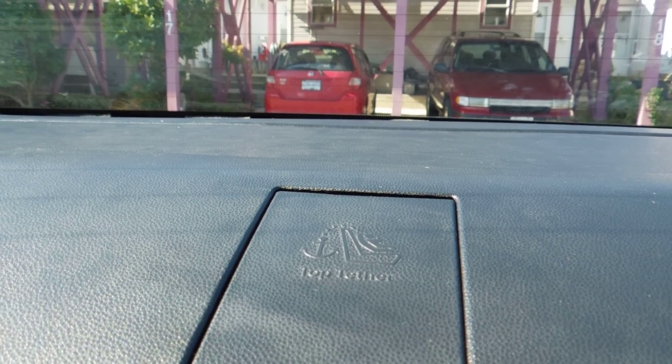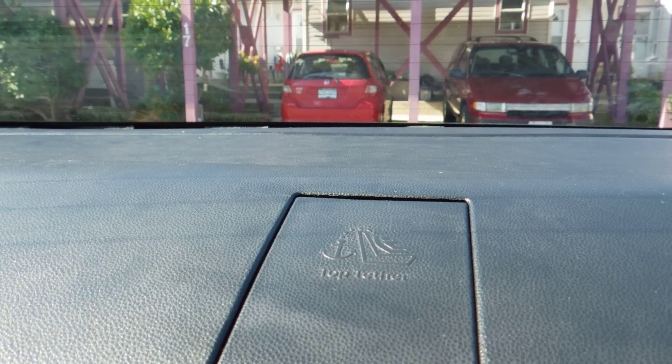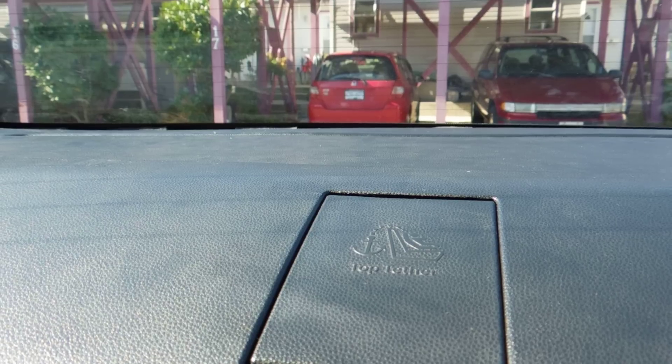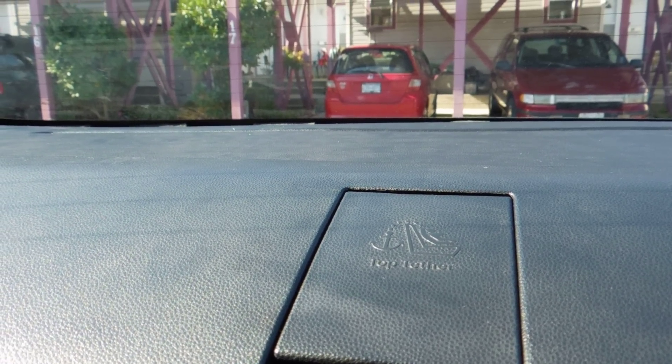The first thing I tried was felt — the little sticky felt that you put on the bottom of your chairs so they don't scratch the laminate flooring. This was an alright idea. The problem is it was still causing rattle because it only sticks to one side, so now it's just another surface to rattle.